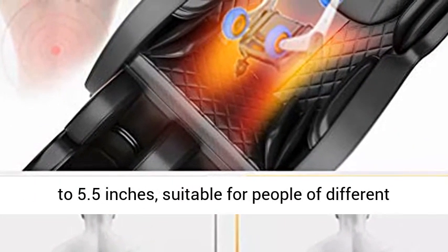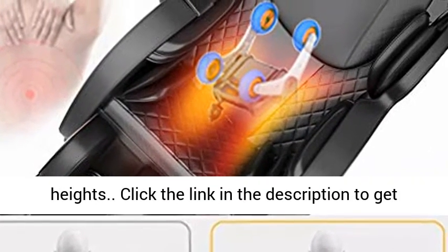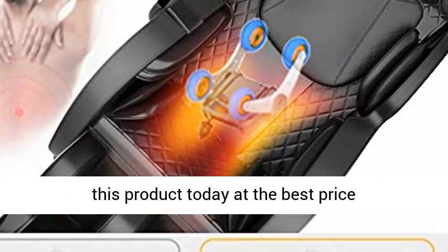The footrest can be extended to 5.5 inches, making it suitable for people of different heights. Click the link in the description to get this product today at the best price.